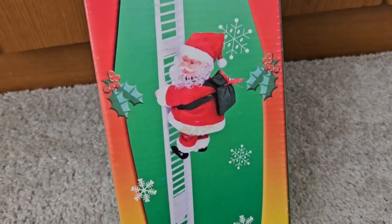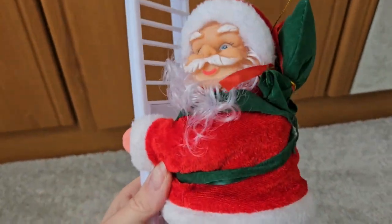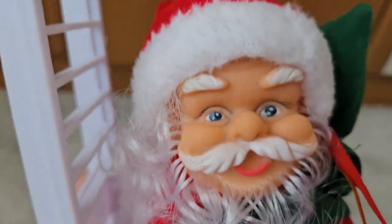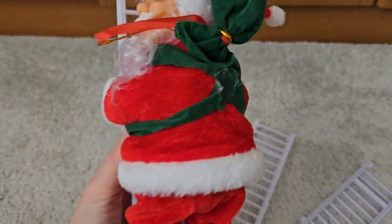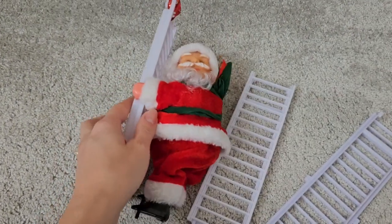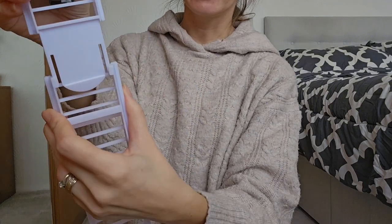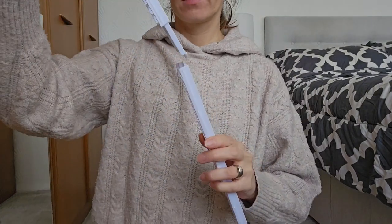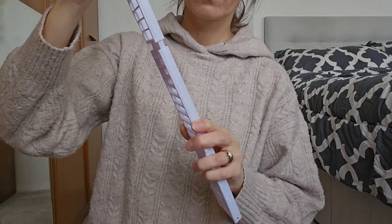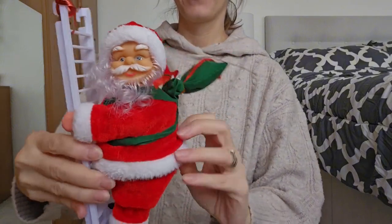This is an honest review of this electric climbing Santa. This is what you get in the box, and this is what he looks like. I actually like him so much — the quality of the doll is very cute, his face is very cute. I'm going to assemble it quickly; it's very easy to put together. You just need to connect these and that's it.